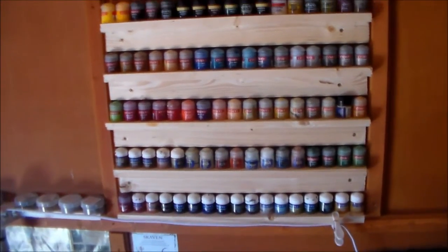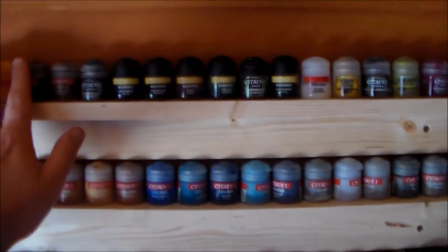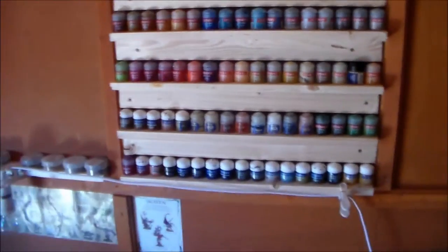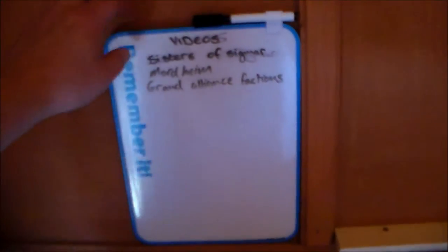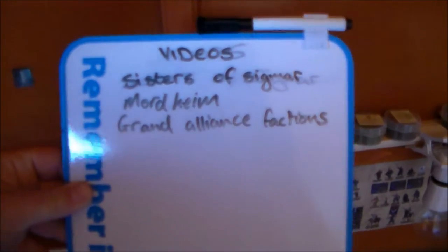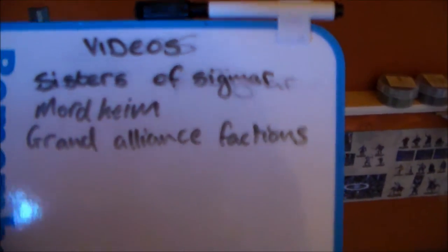I have a couple of Warhammer books and my big painting shelf. That gray box - about five years ago GW did a big massive paint set, it was like 200 euro, and my girlfriend got it for me for Christmas. I put these little shelves up and they fit perfectly. I have a few left over so I'll put a few more little shelves across to finish it off. I have all my basing stuff - my grass, slates, and everything. There's still way more to add from the attic. Over here I have a little whiteboard so I can jot down video ideas - right now I have Sisters of Sigmar, Mordheim, and Grand Alliance factions that I want to do eventually.